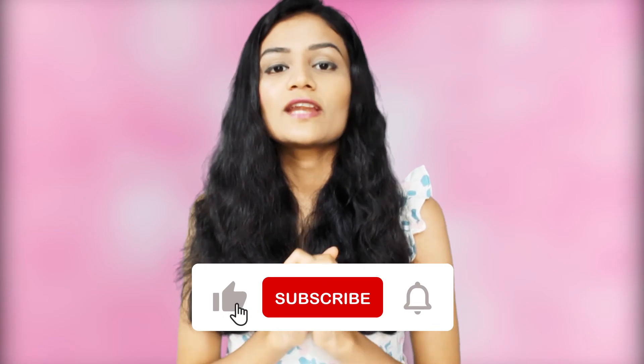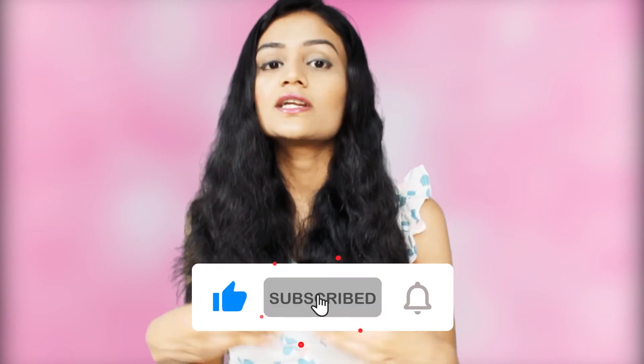So guys, this was my last face pack video. Please try these face packs every week. If you have any skin problems, please like this video, subscribe, and share it.